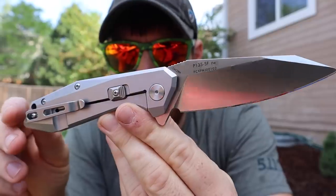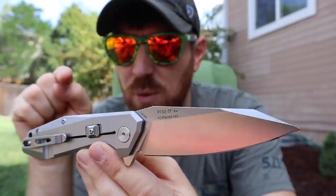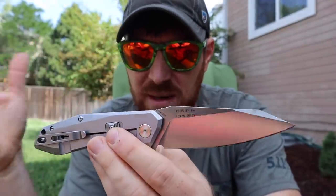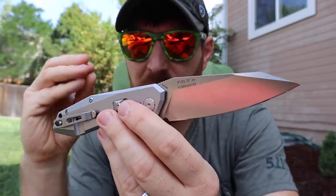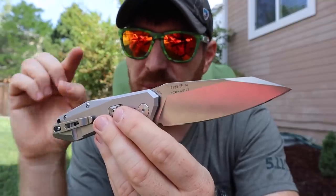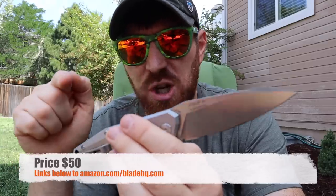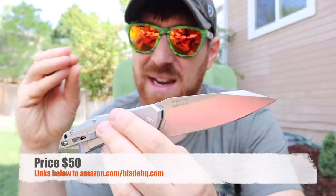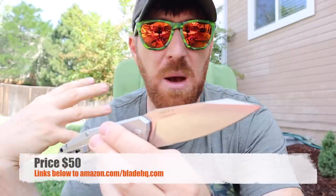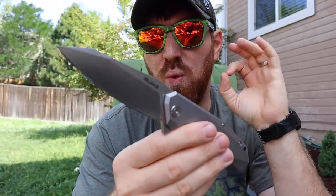All the materials are fantastic, the fit and finish is perfect. We talked about this concept with Kaiser recently — another Chinese company doing amazing performance and fit and finish. You can get knives for $175, but this one comes in at $50. We'll have links in the description below to Amazon and Blade HQ. When you use those hyperlinks it helps me make content like this, so thank you for your support. For $50, you're getting a really sick blade.